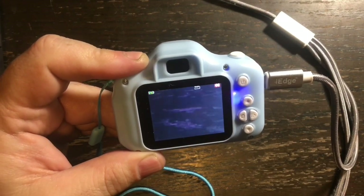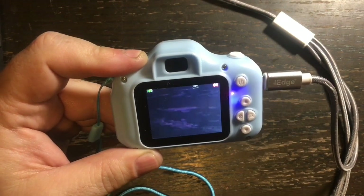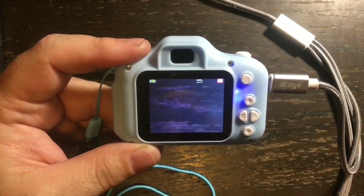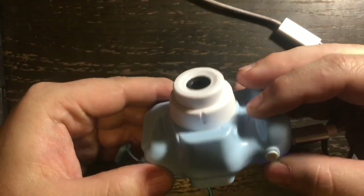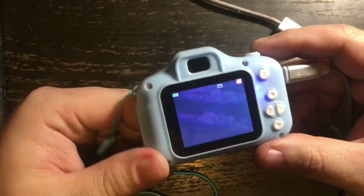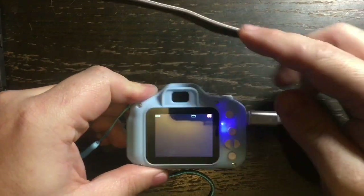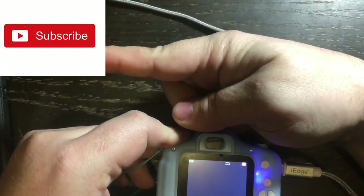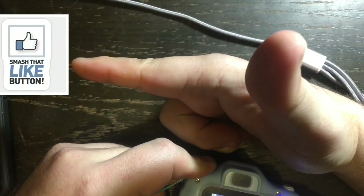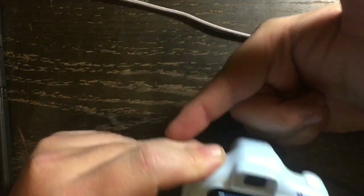If you'd like to know how to get your very own, look in the video description box — I'm going to leave a link. I would give it 7 out of 10 stars; the casing could have been made a little better, but overall for what you're paying it's a neat little toy. Please subscribe to my channel and don't forget to smash that like button — until next time, have a good day!